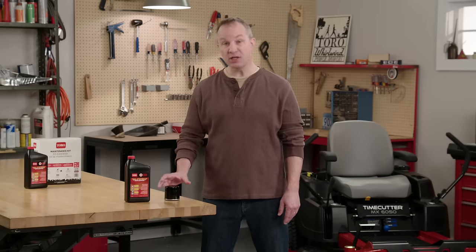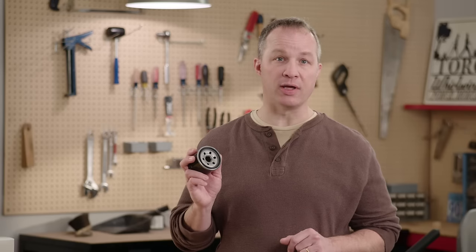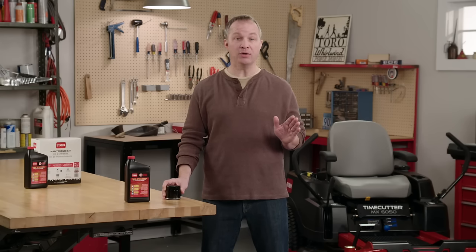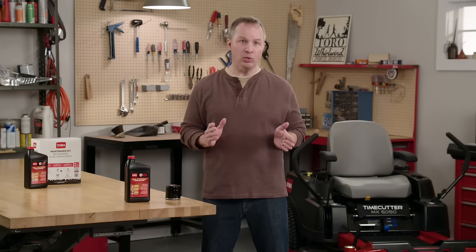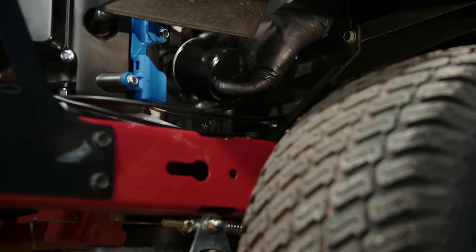This is also the time to change your engine oil filter. The filter traps a lot of impurities, so it's a good idea to replace it whenever you change your oil. Remove the old filter either by hand or with a filter wrench. That old filter holds a fair amount of oil, so use your drain pan and try not to spill.